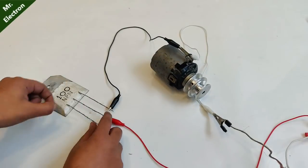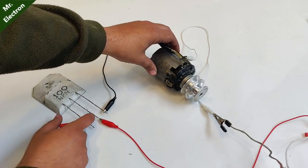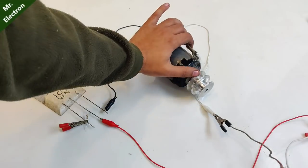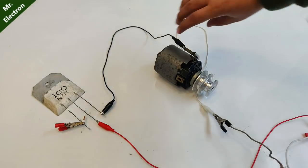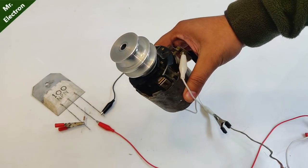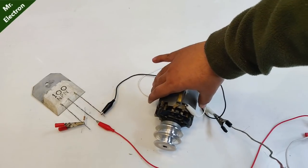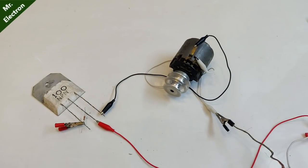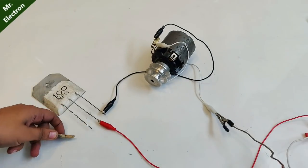Wow! Let's try and stop it. The good thing is that it is working really nicely. Obviously the torque is not much because I've connected only a 5-ampere supply, but with the right supply it's going to work really well.